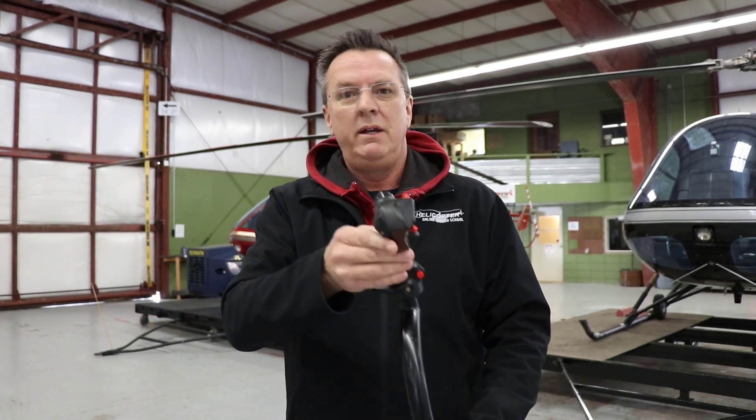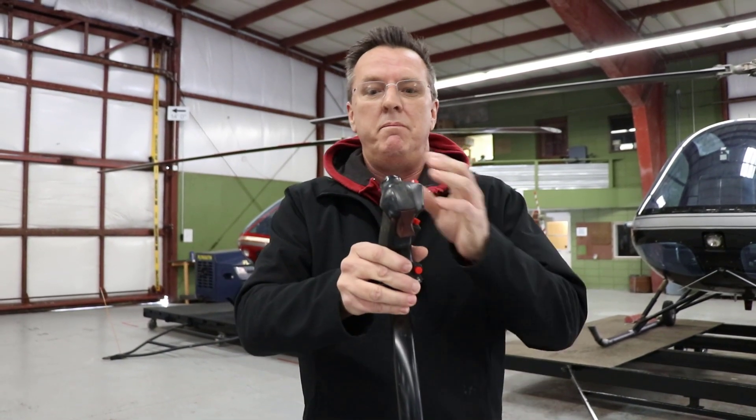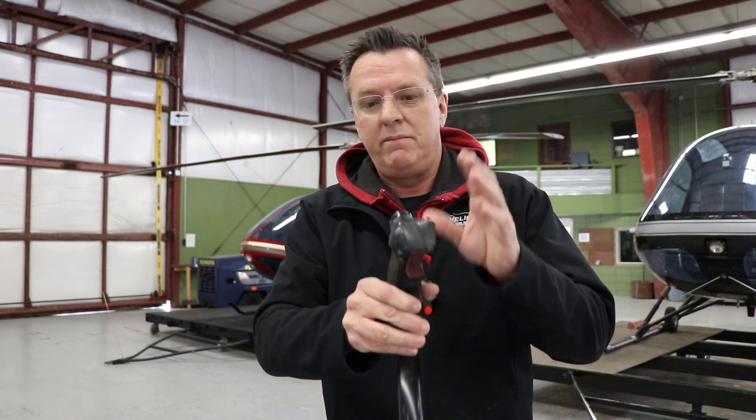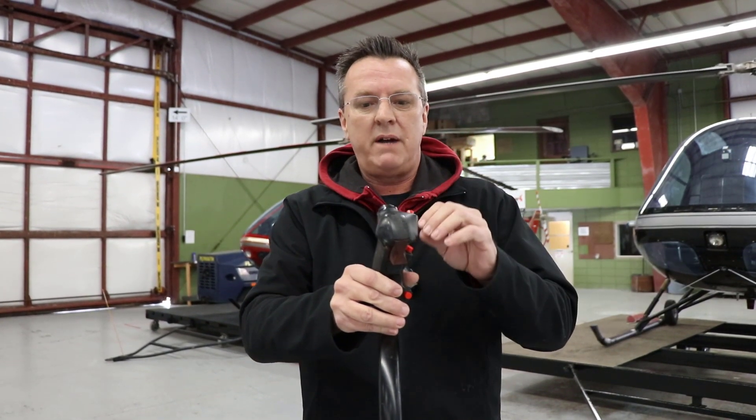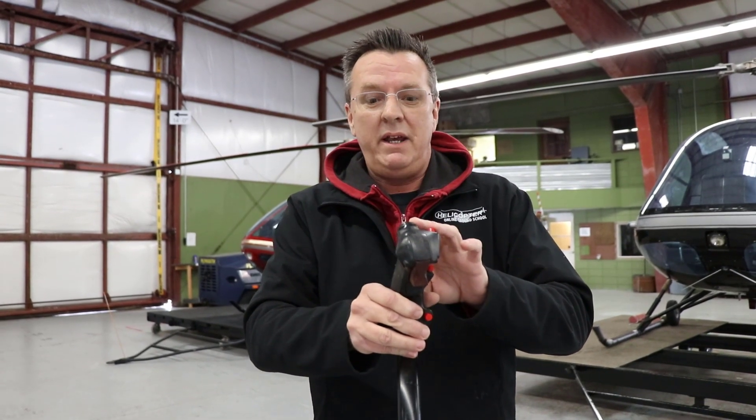I want to mention the trim here. Many of you fly helicopters without trim, and many of you will have a trim — Enstrom, Schweitzers. When you move into larger, more expensive aircraft, like when I went to the BK-117, I was thankful that I was used to using a trim.